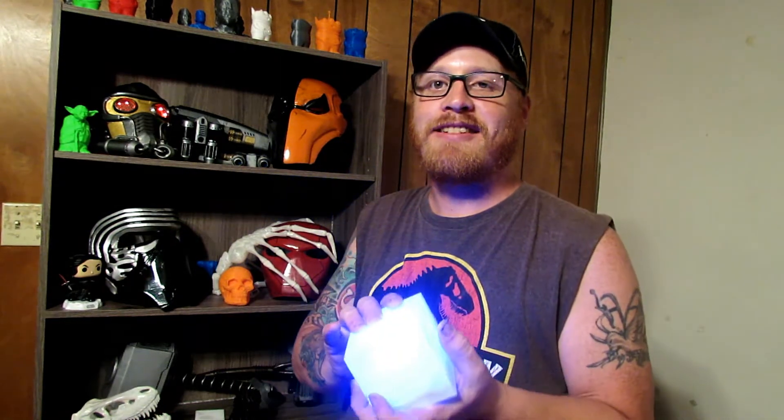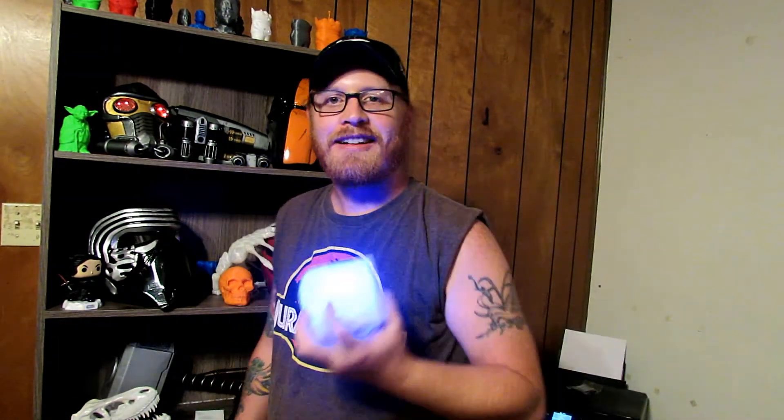Then plug the battery in — boom, you've got a Tesseract. I've seen so many people make YouTube videos of the Tesseract being built and it's so hard to do with all these different steps. This is the easiest Tesseract you'll ever make in your life. It's just really cool to have — you're like Loki. I keep holding it like this because Loki does it in Infinity War. I did it in a day — both of these in a day.